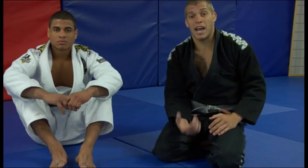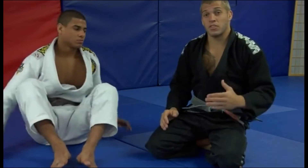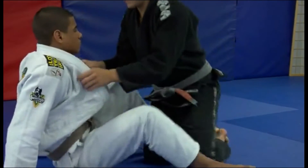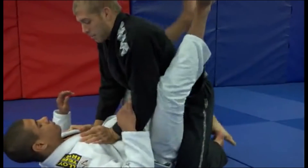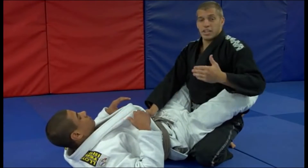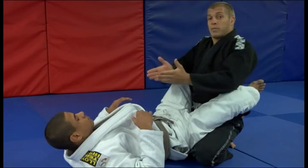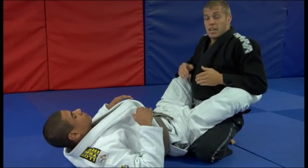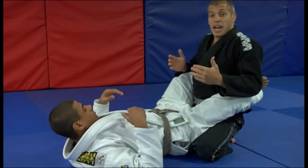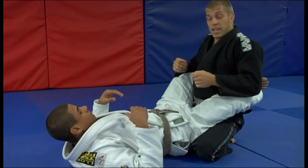What we want to do is kind of prevent the triangle as it's happening. For our first escape we're going to do this before it gets locked all the way down. The basic principle to remember is one arm in and one arm out and you're going to get triangled. We need two arms in at all times or two arms out. So if I give JT that chance and he shoots for that triangle, I've got to be ready for how to escape.